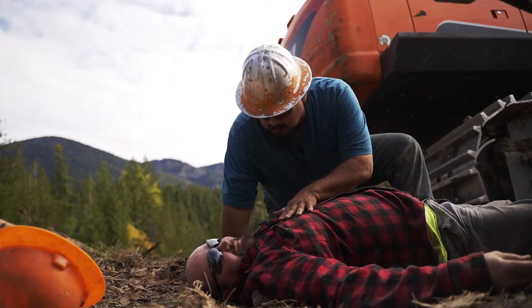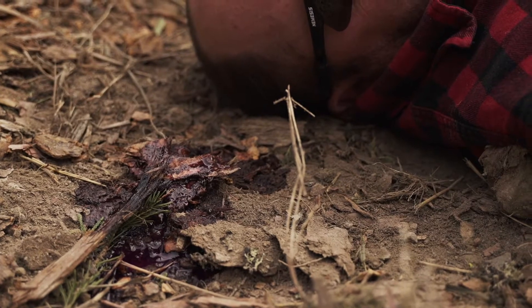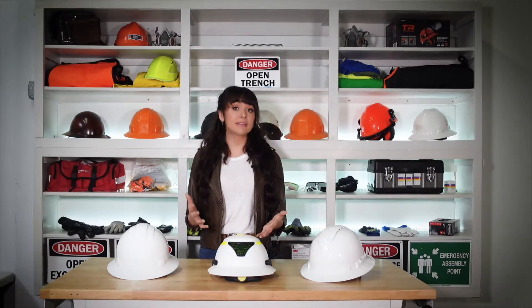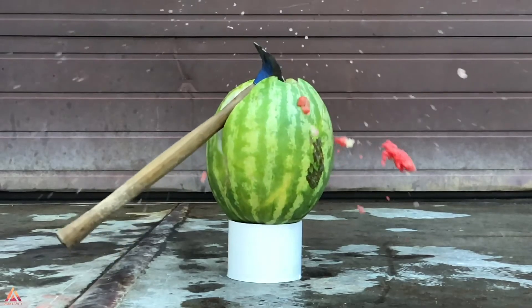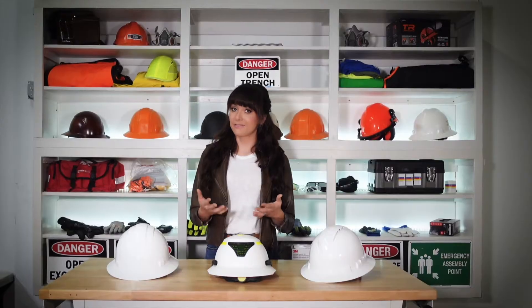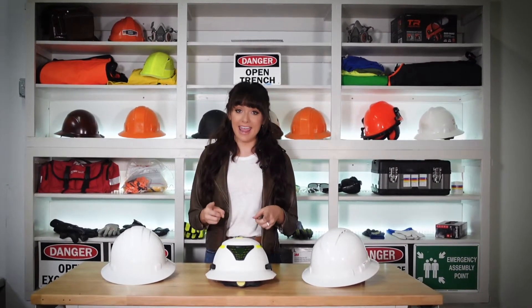Most traumatic brain injuries are caused by falls. The average hardhat isn't designed to protect the head against hits at an angle or in the event of a fall. A hardhat can make the difference between life and death, and we statistically know that it does. But it has needed an upgrade for several decades, and today I'm going to test out a promising new candidate right here in Portland.